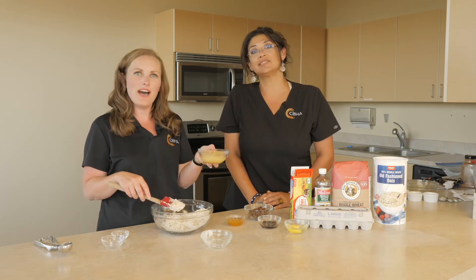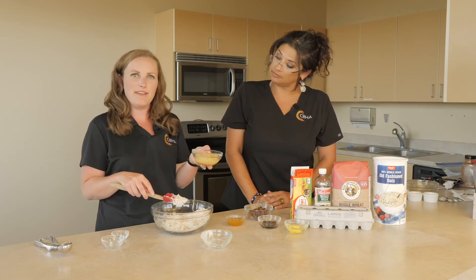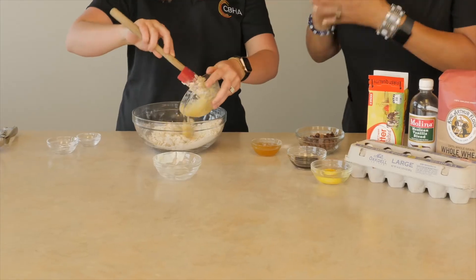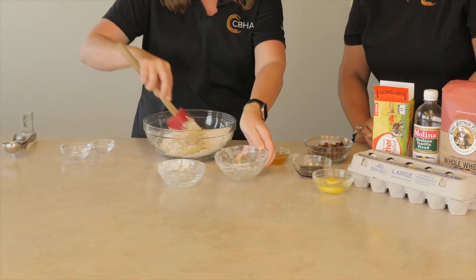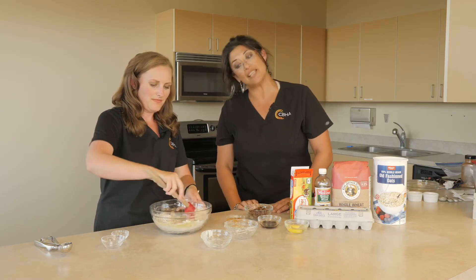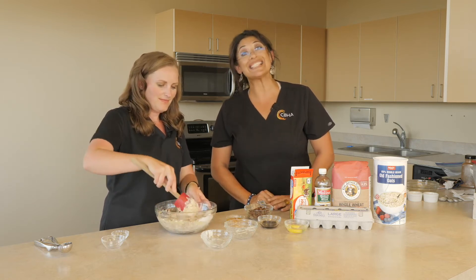This is a cup of unsweetened applesauce and this can replace half your butter in any of your baking recipes — it's a great tip. El puré de manzana sin azúcar puede sustituir el uso de mantequilla en cualquiera de sus recetas de repostería y para hornear. Es una excelente forma de reducir sus calorías. Entonces tenemos aquí la taza de puré de manzana sin azúcar.